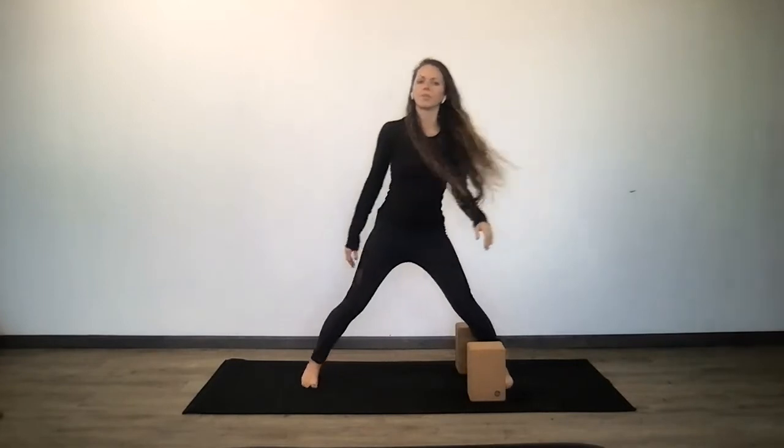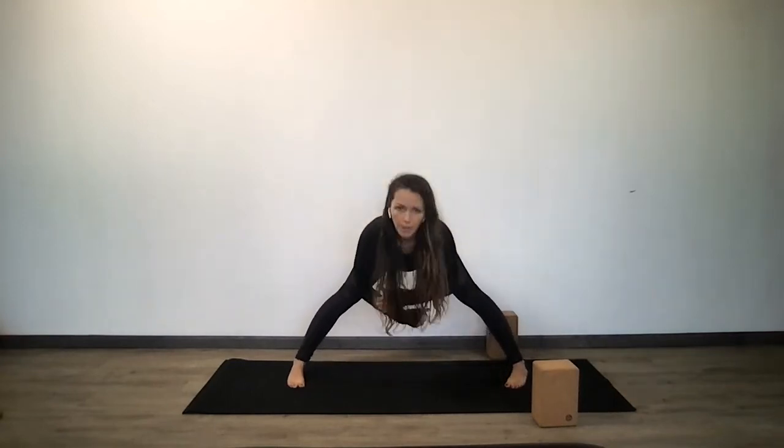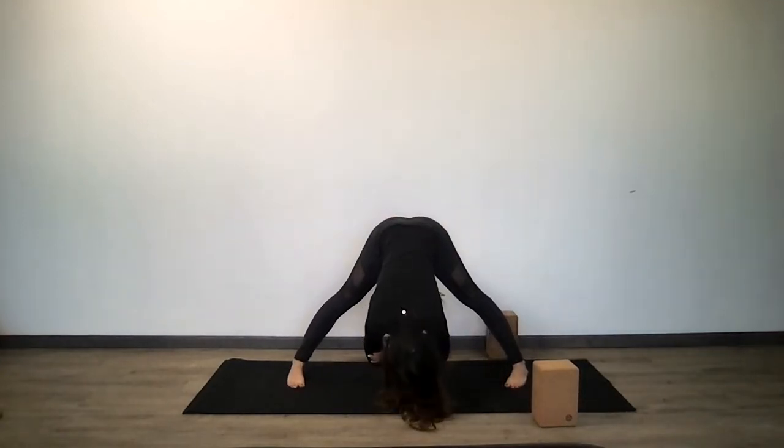Prasarita — wide-leg forward fold. Your toes are in, heels are slightly out, and shift your weight down into a forward fold. You can rest your hands down, grab for the outer edges of your feet, or walk your hands through your legs. Shift your weight slightly forward, relax your head. Three more rounds of breath.